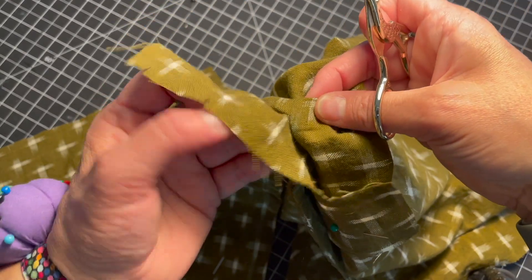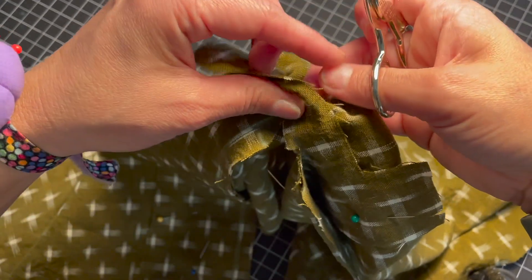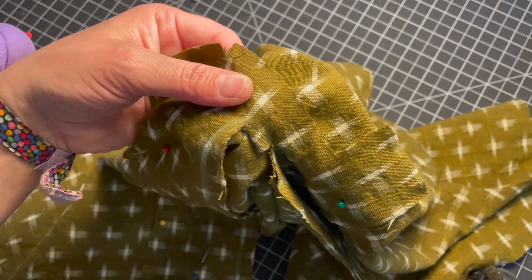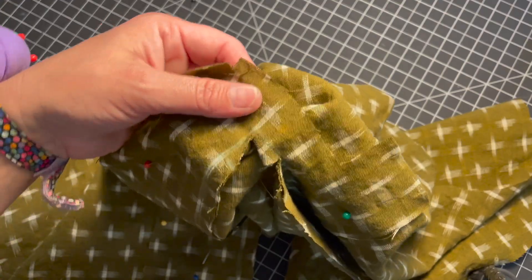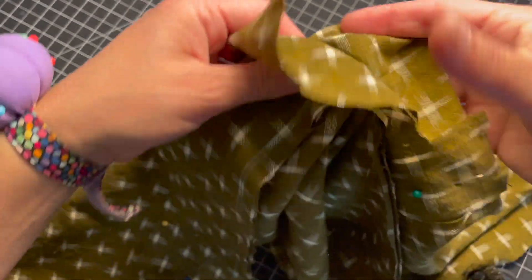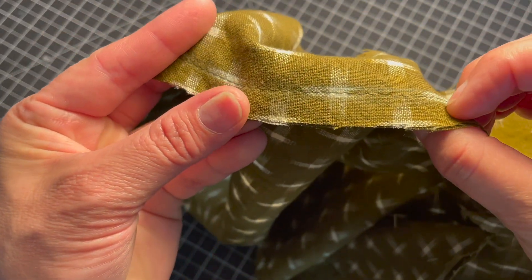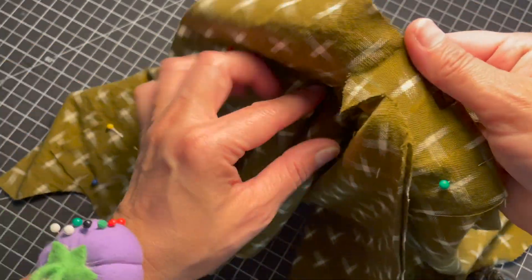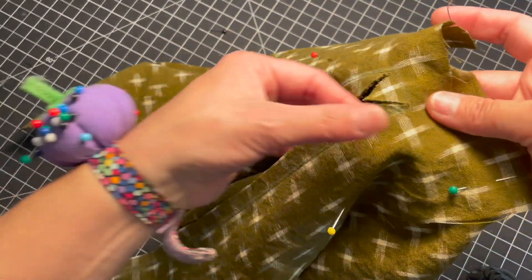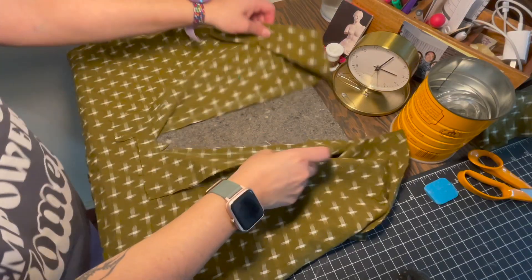I just realized I accidentally stitched on a basting stitch — a wider stitch length — instead of a tight stitch, which is why it looks like it's coming loose. I'm going to go back and restitch over it with a really tight stitch to reinforce it. Hopefully you didn't make that mistake — but if so, just reinforce it with another layer of stitching and then we'll move to the next step.